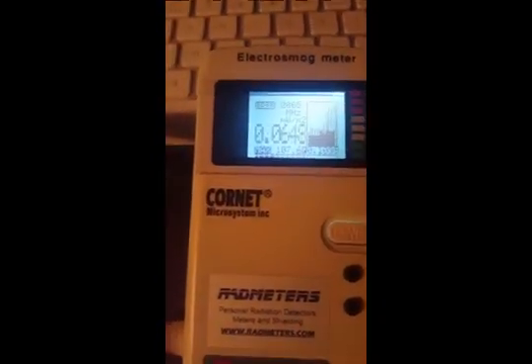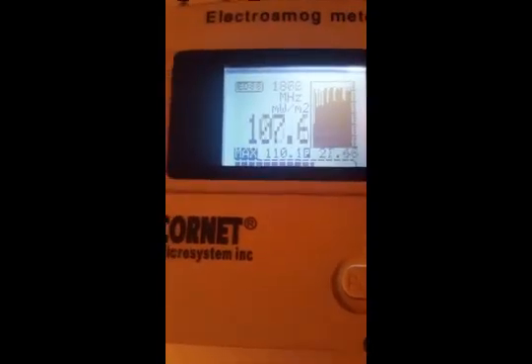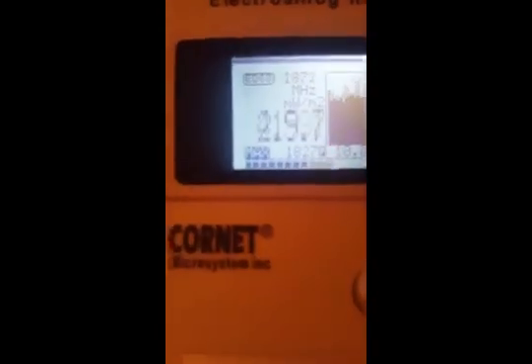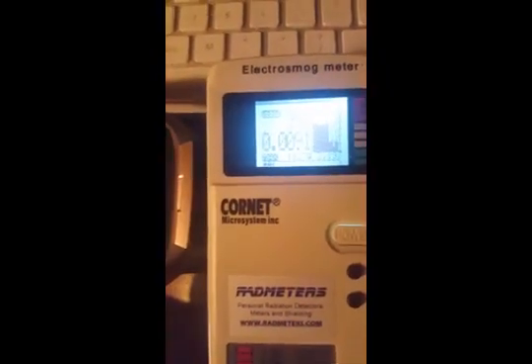Let me turn airplane mode off for reference — it's already spiking. Turning Bluetooth on the phone back on, I expect it to spike really high. Yep — with airplane mode off and Bluetooth on, it spiked to 1827. Now I'll turn Bluetooth off and turn airplane mode back on. The Charge 3 is still next to the meter and we're back at around 126.